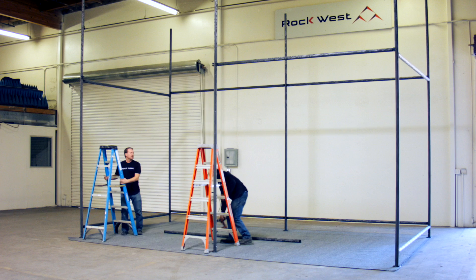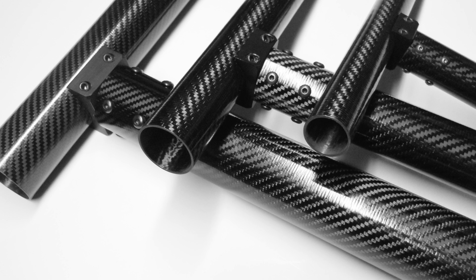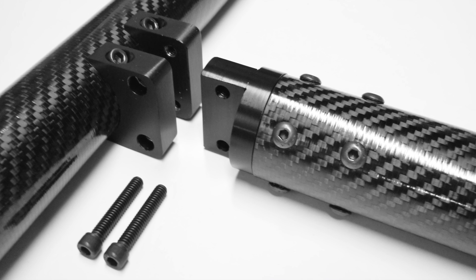Try out Rockwest Composites Carbon Erector System, a flexible system designed to enable the construction of simple to elaborate lightweight structures.